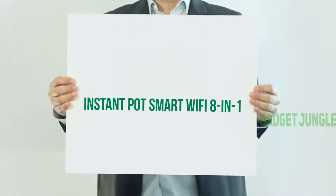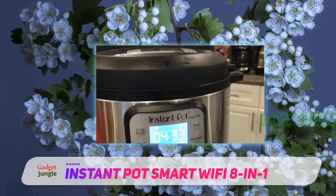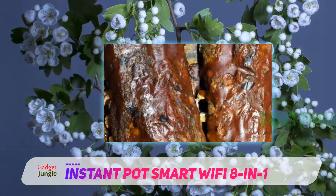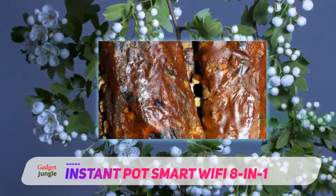Instant Pot Smart Wi-Fi 8-in-1 — it's time to embrace the future of cooking potential. Wouldn't it be great if you could just push a few buttons and your meal would be perfectly cooked for you? That is exactly what the Instant Pot Smart Wi-Fi 6-quart multi-use electric pressure cooker promises.